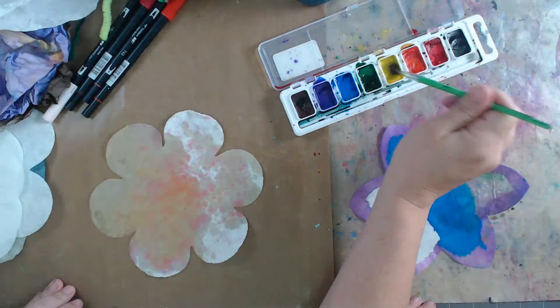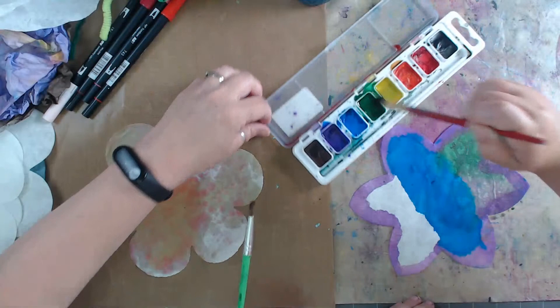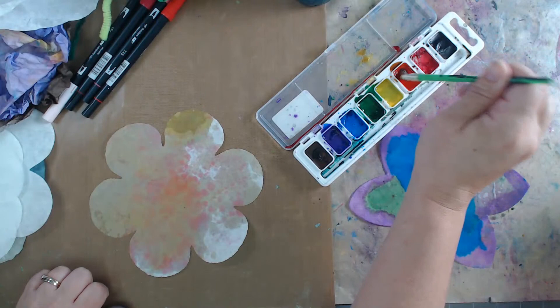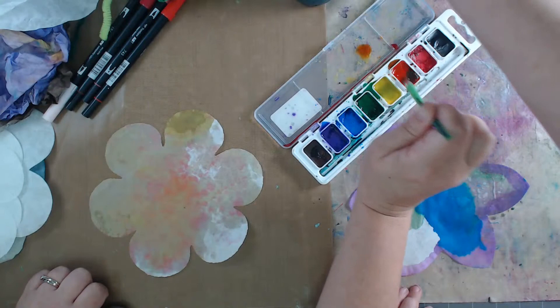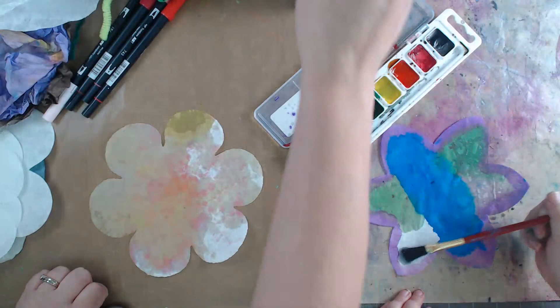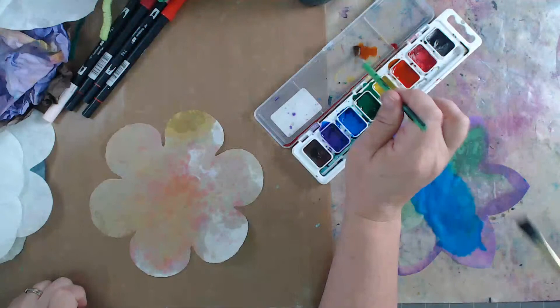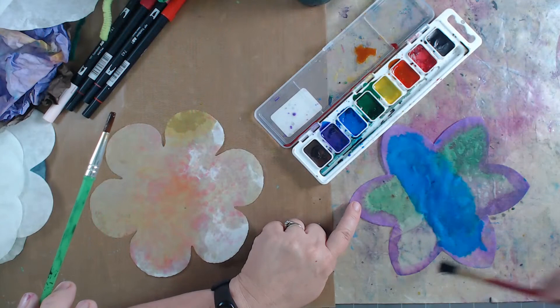Here's another trick if you want to blend colors - I'm going to take orange and show how you can even make these into butterflies. Just cut some petals off and use the symmetry of the coffee filter shape - that's an easy one. This flower shape is kind of butterfly-ready because there's a color in the middle. Isn't that cool how it spreads out?